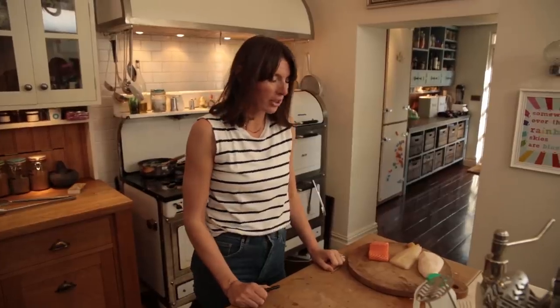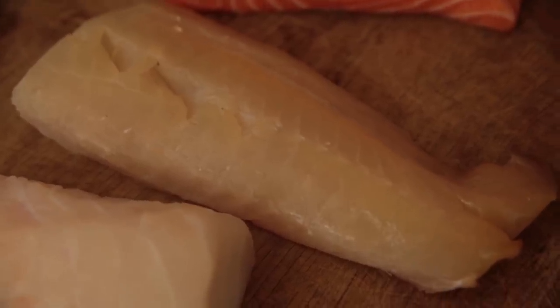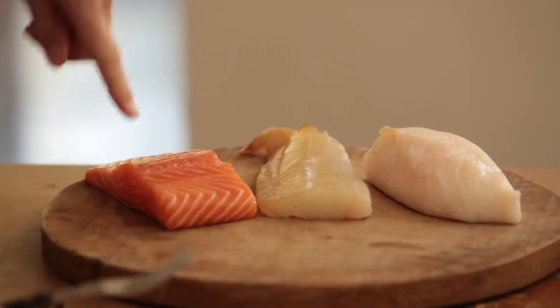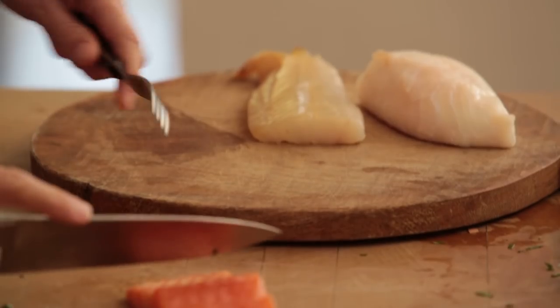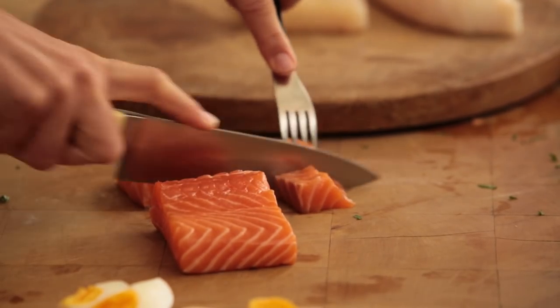On to the main part which is obviously the fish. I've got salmon, which my kids absolutely love because it's pink. We've got undyed smoked haddock which is really nice, and coley - or you could use cod or whatever is sustainable. That's about 300 grams of coley, 200 of the haddock and 200 of the salmon. I'm just going to cut it into square chunks. This is all fresh but you can use frozen - there are some great frozen mixtures in the supermarket.